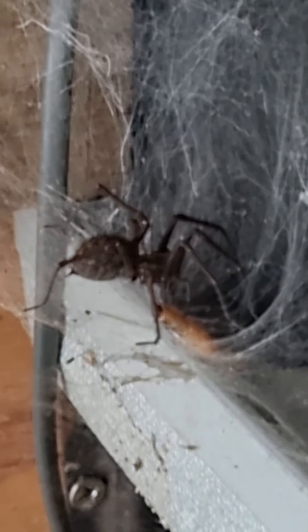Now, all of you out there that have got arachnophobia, I hope my videos are helping with it. She's quite big — she's getting bigger because I keep feeding her loads. It's the English house spider.